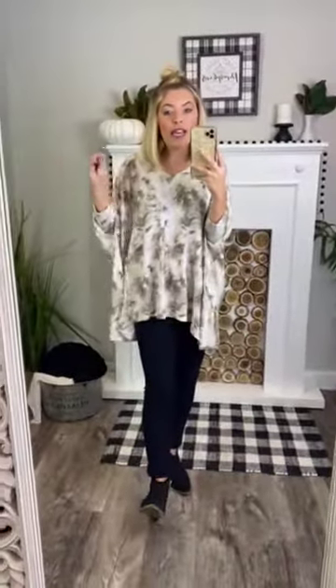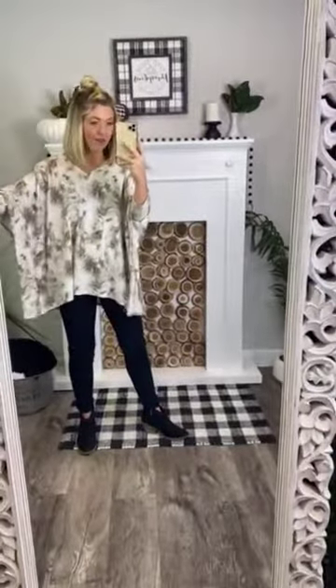I love the tie-dye detail in this too. It's almost like an acid wash detail with the brown, the white, and the tan — that totally makes it. It is perfect for fall and it's not going to get you too hot either.